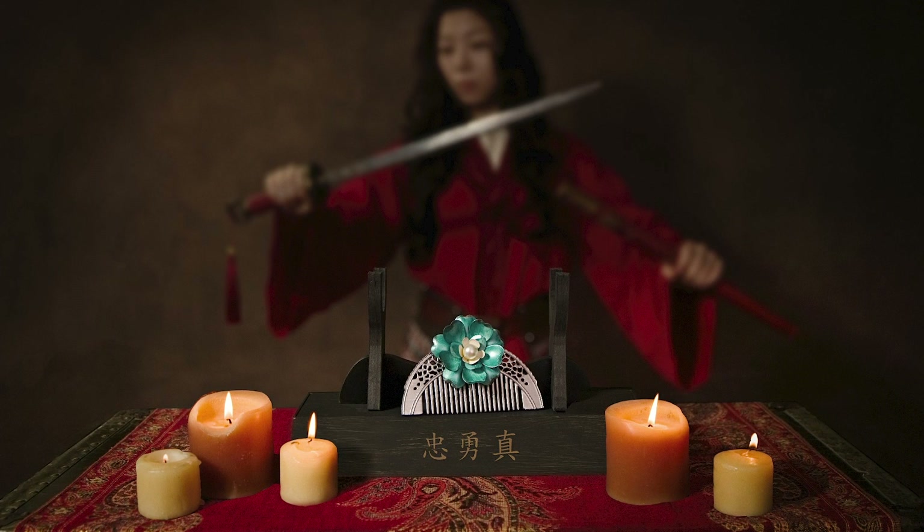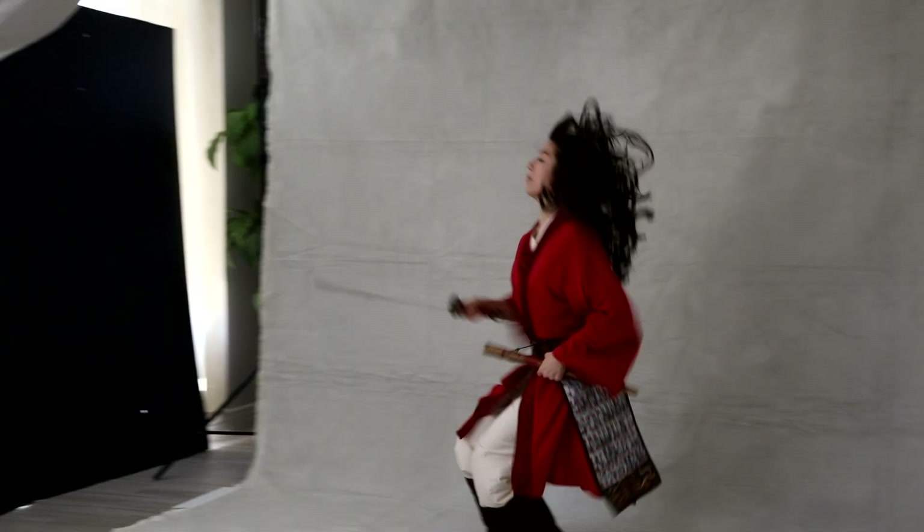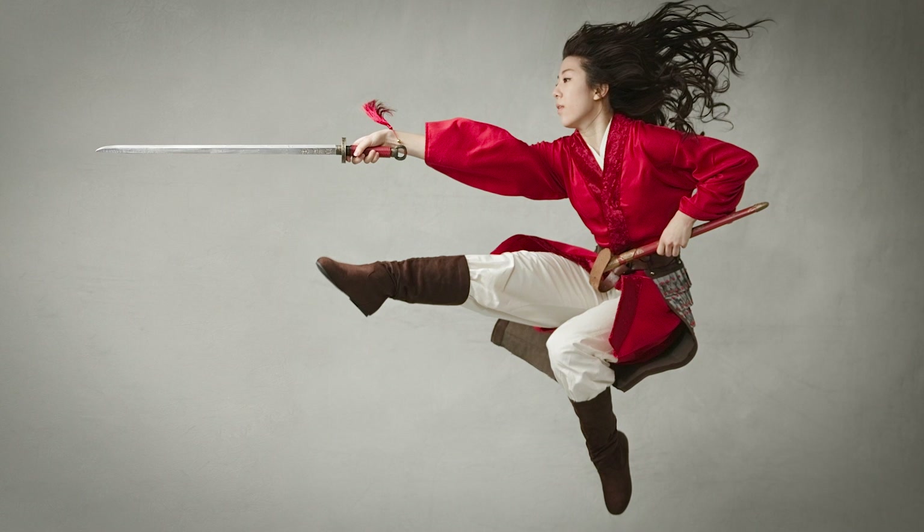The second setup was in front of my light gray painted backdrop and I used much brighter light. Annika brought out her array of weapons and we photographed her moves with each of them. She did a really good job playing Mulan, which was just amazing.